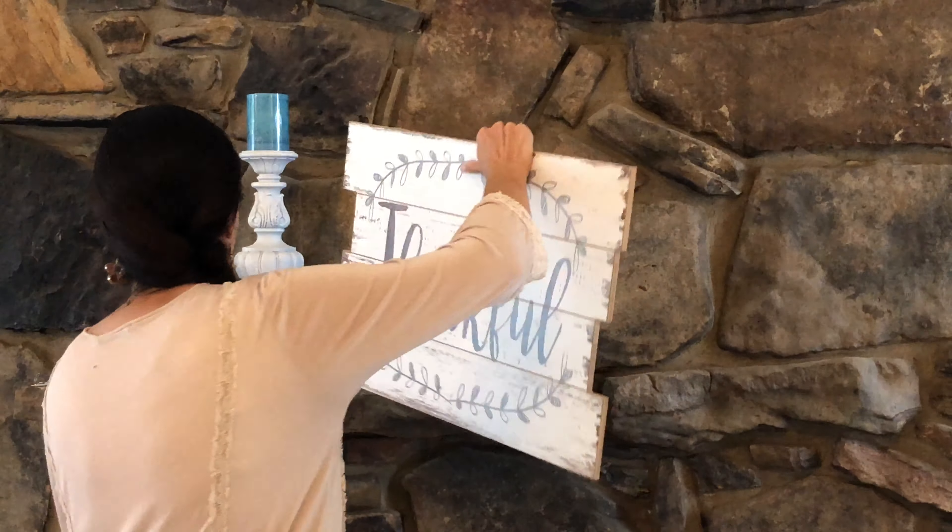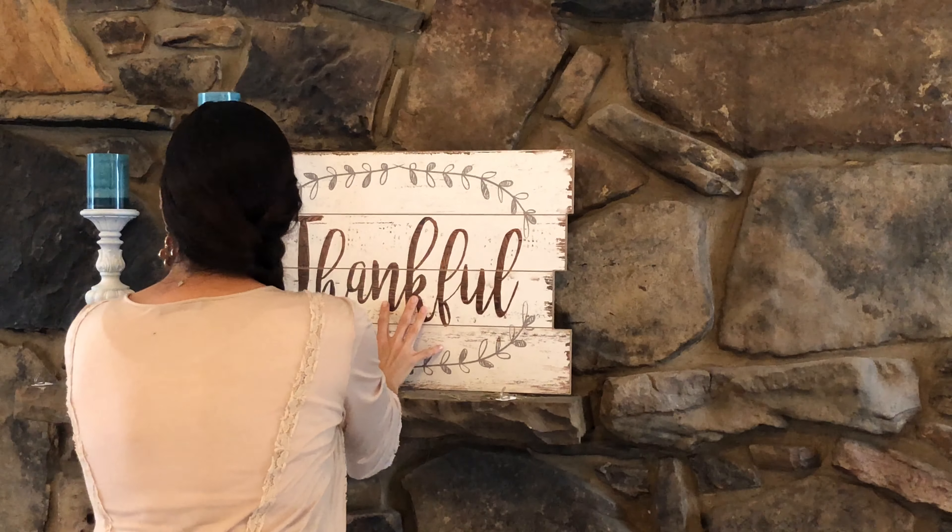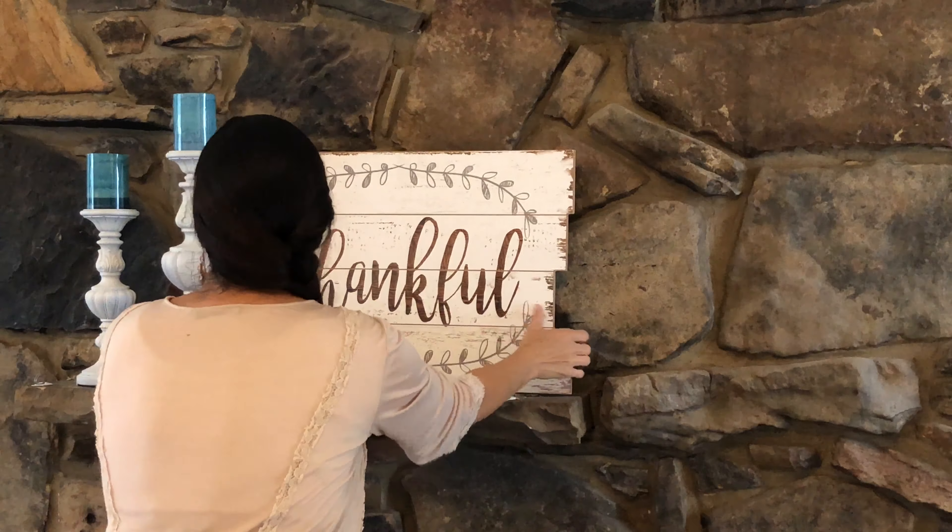The tricky part comes in trying to make this side of the mantle go together with the other side — it's hard to make them cohesive because they're separated. I've had these candlesticks for quite a long time; they used to be black and I painted them white so they would show up against this mantle. I've had those teal candles for quite a while, and I picked up this thankful sign at Hobby Lobby a number of years ago. My fall decorating motto is: when in doubt, add pumpkins. I added pumpkins on this side to tie both sides together. Here's the mantle with both sides — I think I did a pretty good job tying the colors in. It's not super overdone or fancy; it's kind of simple but elegant.